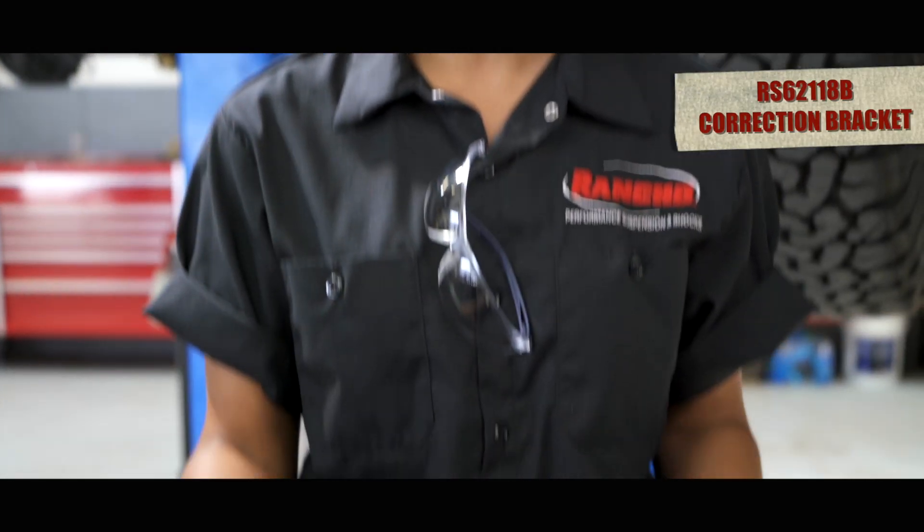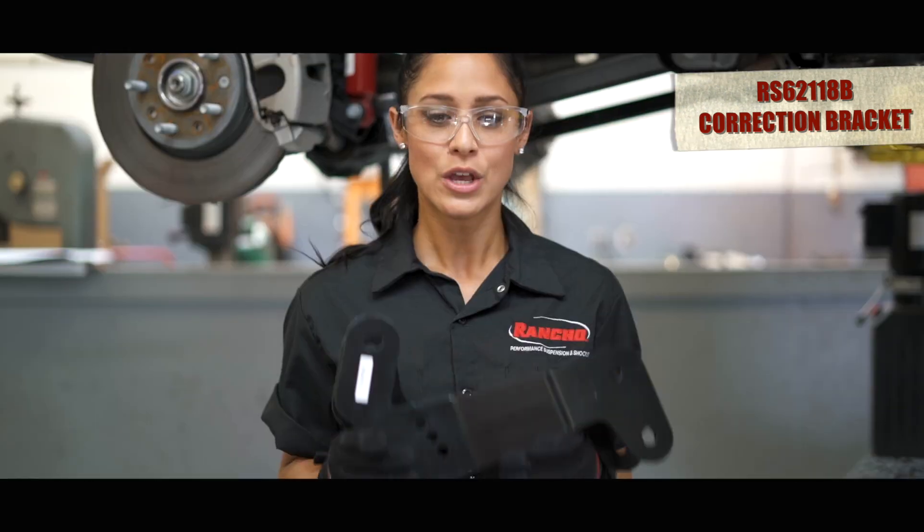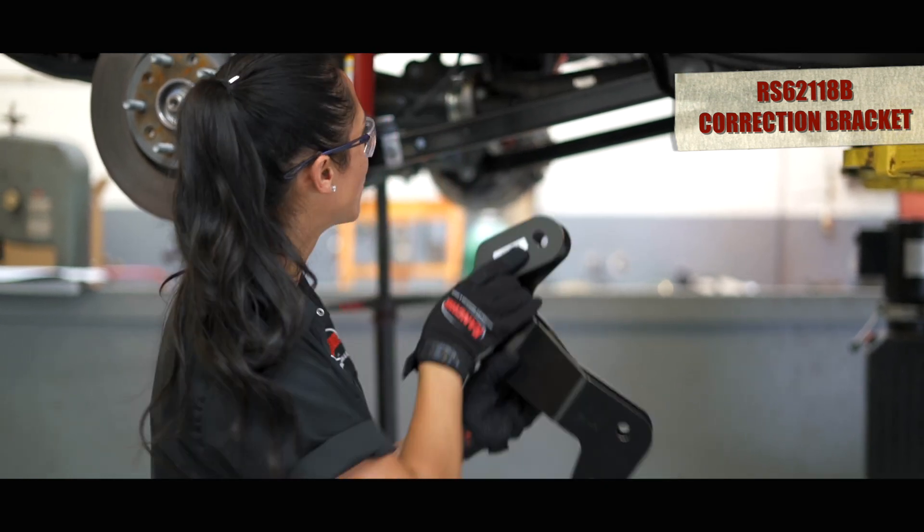The main reason we want to put on the optional correction brackets is so we can recenter the front axle, but also so we can correct the caster back to factory specs. So next we are going to put in the optional correction bracket — it's going to go right up here.